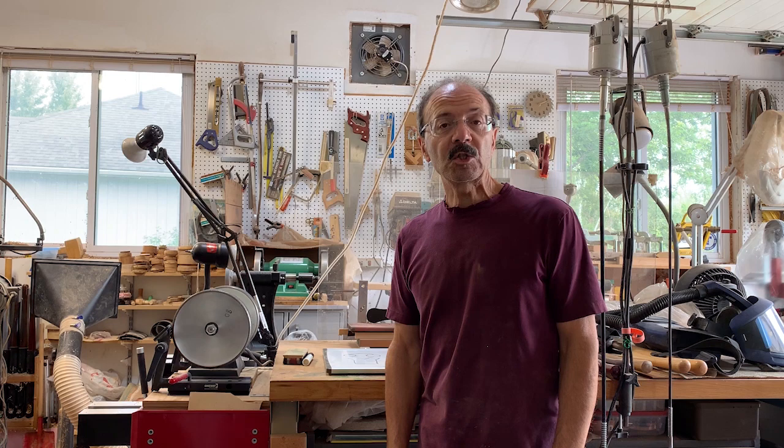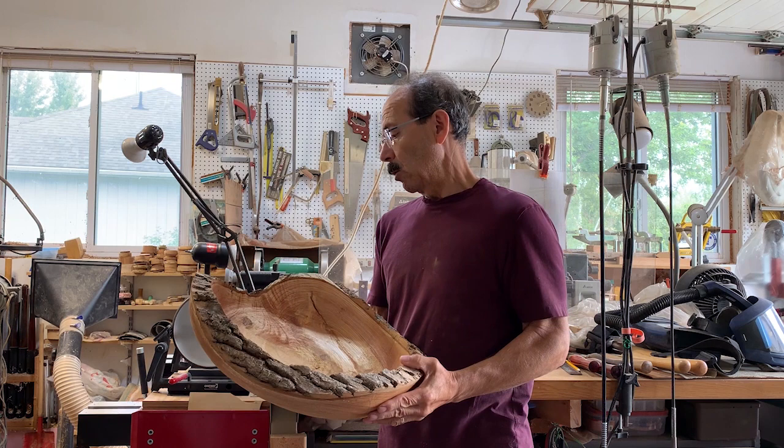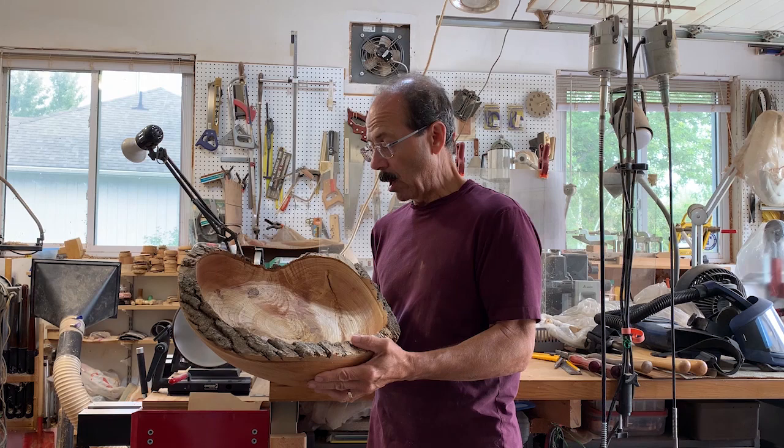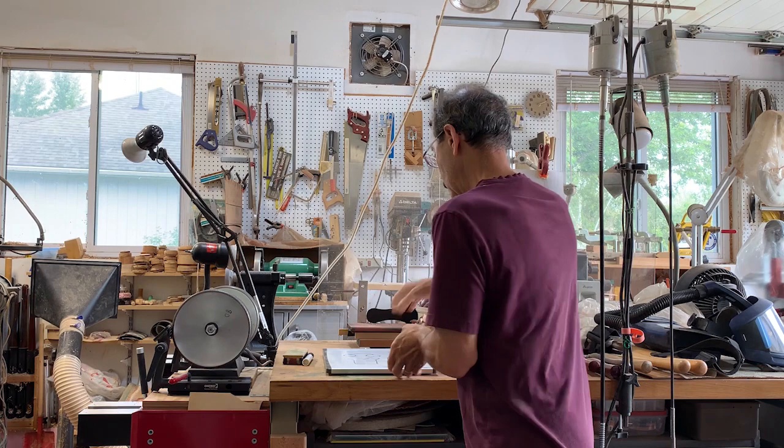Hi, I'm Frank and welcome to my woodturning channel. This week I'm going to turn a crotch piece that's been roughed out already. This is what it looks like — I've roughed it out, it's probably about an inch and a half thick or so. This is a piece of ash and it's dried, and you can see the figure right in the center of the crotch piece.